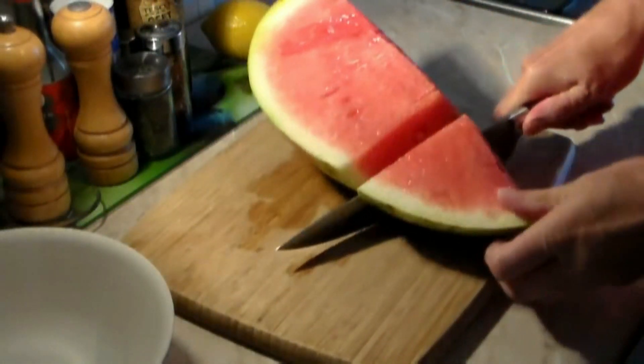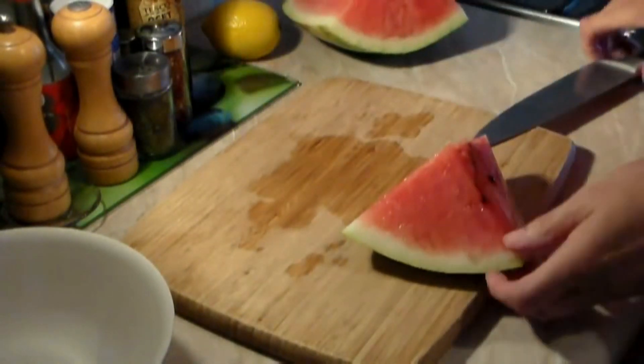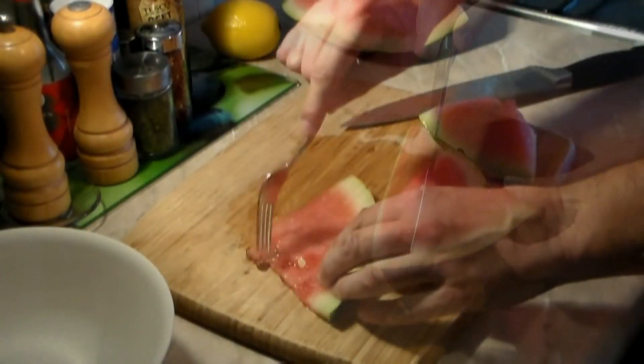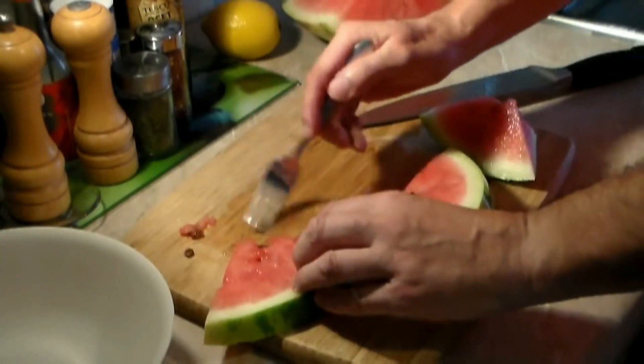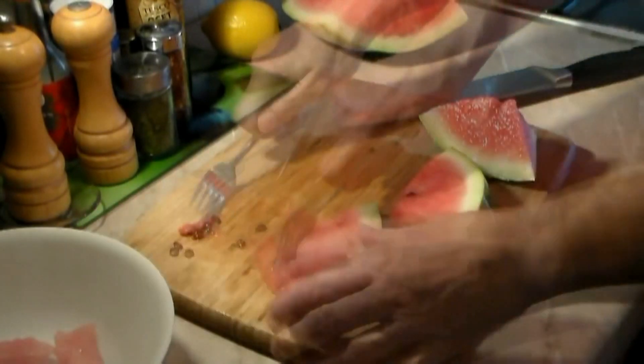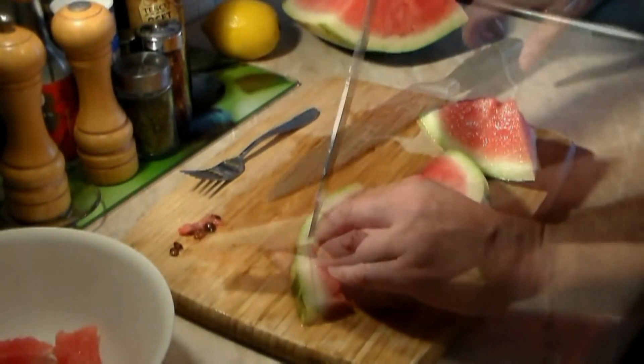To start, let's take one third of a large watermelon and we are going to cut it into slices. Now remove all the black seeds but keep all the white seeds. Remove the outer green part and toss it — we are not going to use it.